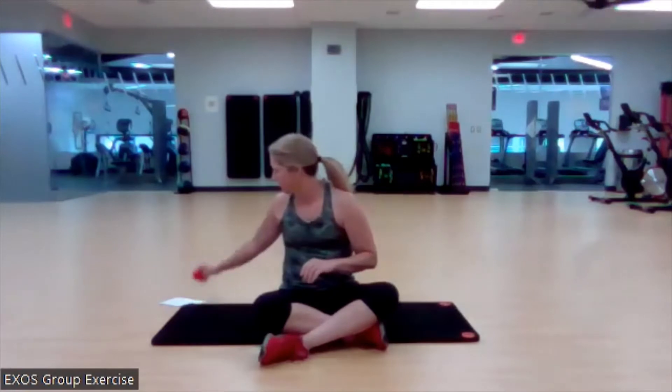You will need your mat and a mini band. If you don't have your mini band, that's okay — we'll still get through everything and you'll get a great workout. I'll give you a couple mods in case you don't have it. We're going to spend about 15 minutes. Let's get to it.